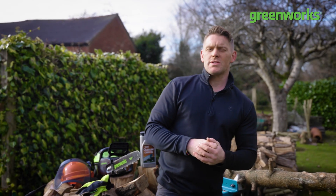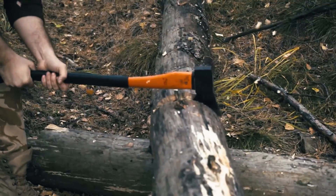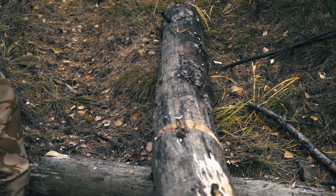Before we get started, a quick question: the chainsaw was invented in the late 1700s, but by who and what for? Was it A — big burly lumberjacks in order to speed up their lumberjackery, or B — somebody else? Shout your answers in the comment section below and we'll reveal the answer at the end of the episode.